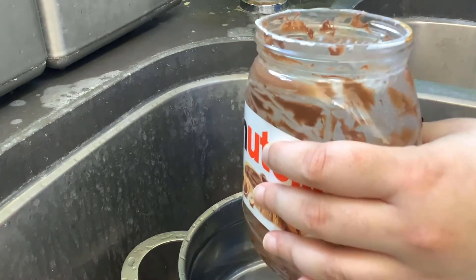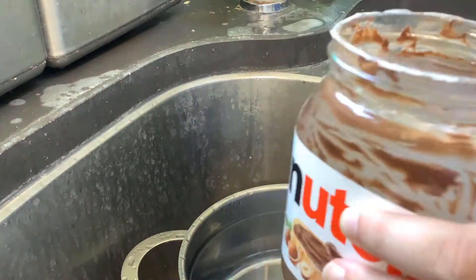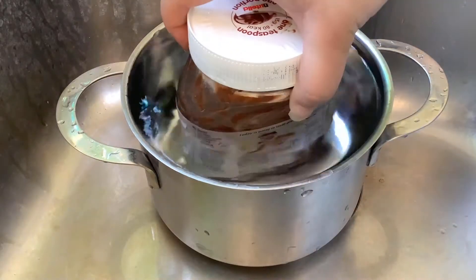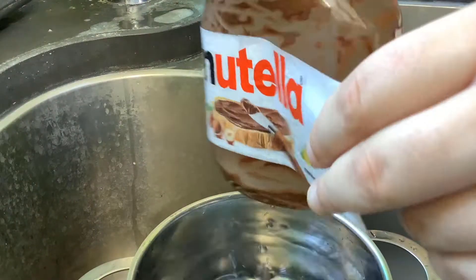Put a drop of washing up liquid in the jar as well and put the lid back on. Place the jar into the pot making sure the label part of the jar is fully submerged in water, and then leave the jar to soak for about five minutes. After five minutes the label should peel right off, then wash off any glue residue on the outside of the jar.